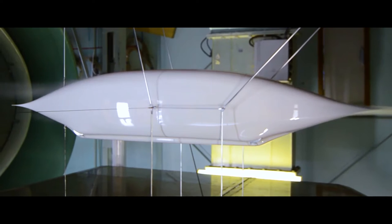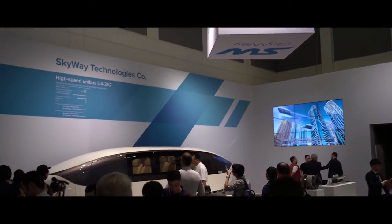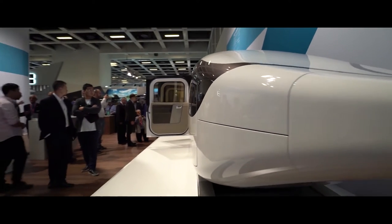At high speed motion, 300 km per hour and higher, 90% of energy, or fuel consumption by the motor, is spent for aerodynamics. That's why I started to improve it and made it unique. Therefore, our Unibus has a unique shape. If we take any vehicle, for example a car, and raise it up by the height of its size, removing the airfoil effect, its aerodynamics will increase by 2.5 times just due to it. Therefore, string transport does not have an airfoil effect because it has only two rails. It is very important.